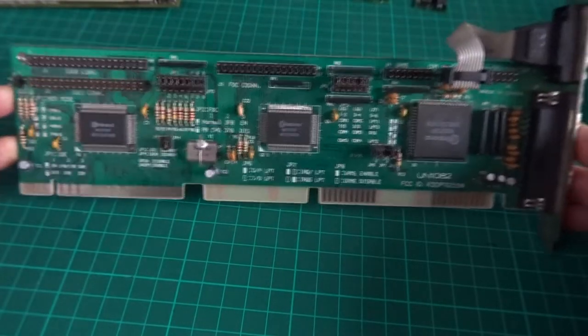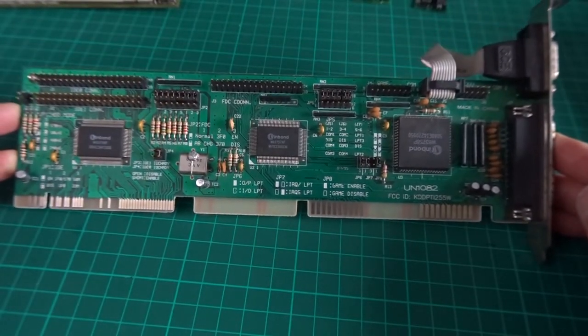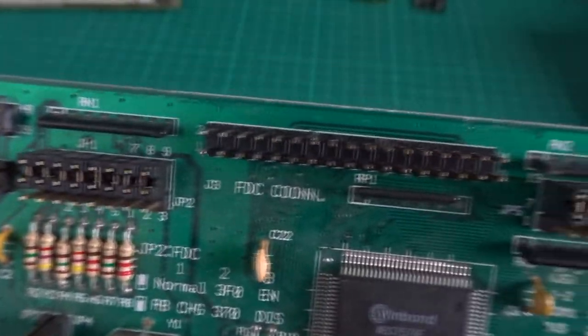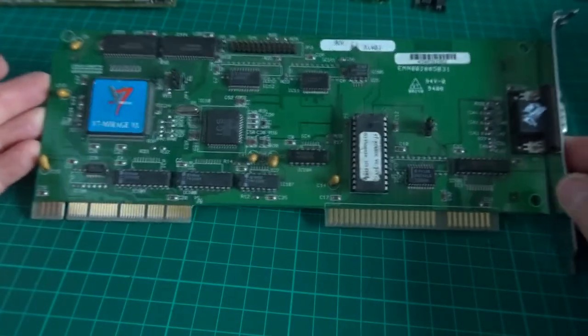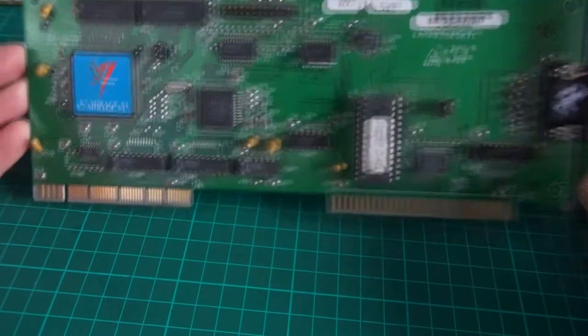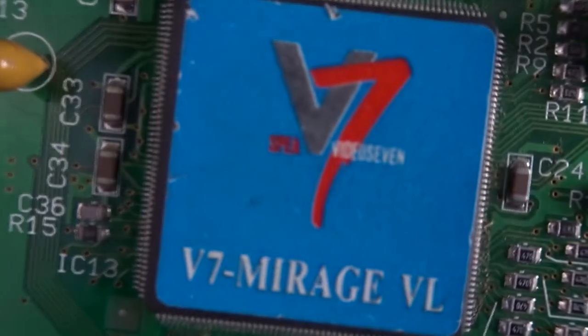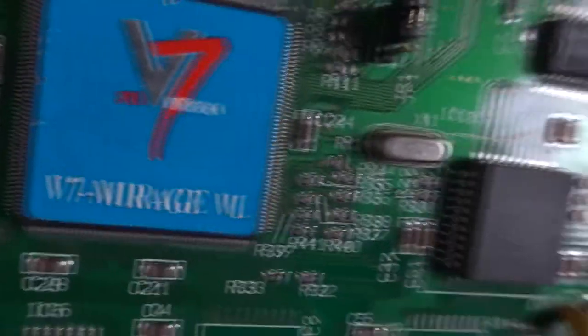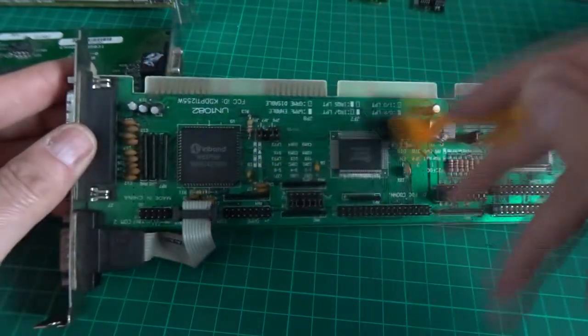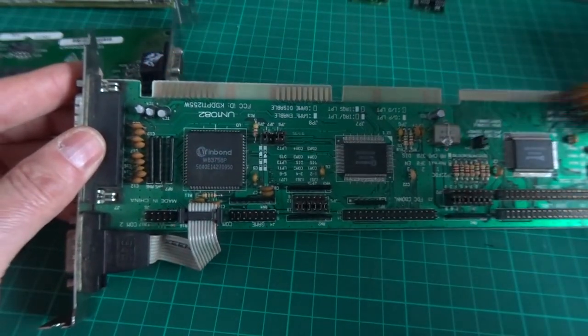We've got a VLB I/O card with some Winbond chips on it — don't know much about it but it works. And for graphics we've got this Speyer V7 Mirage VESA Local Bus graphics card, which I believe uses an S3 chip. The cards were a little dirty so I gave them a brush and a wipe down with IPA as well.